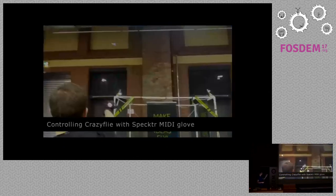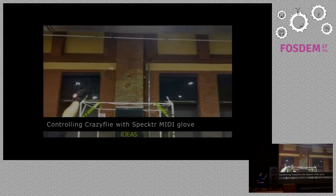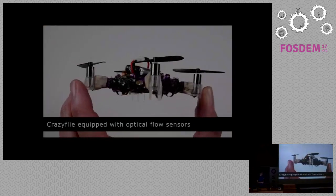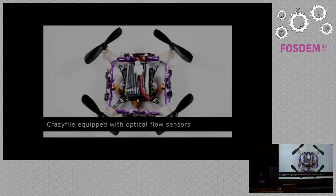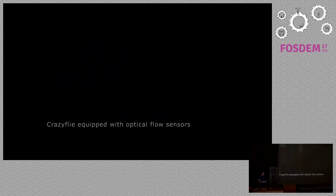At MakerFair Berlin last year we found a guy who did his own wind channel and we put it in there. This is using a MIDI-controlled glove that is able to steer the CrazyFly with a local positioning system. There's also an interesting project where they put optical flow sensors on the CrazyFly, which makes it self-controlled — it recognizes a wall and doesn't crash into it.